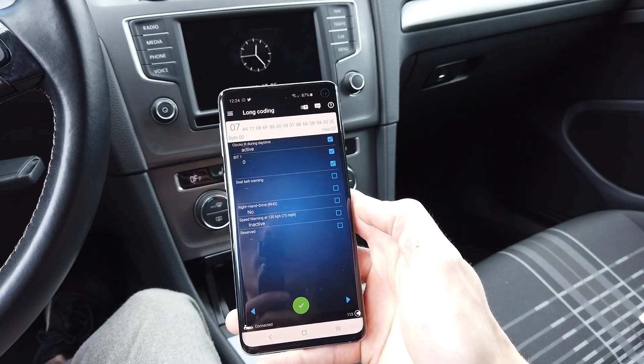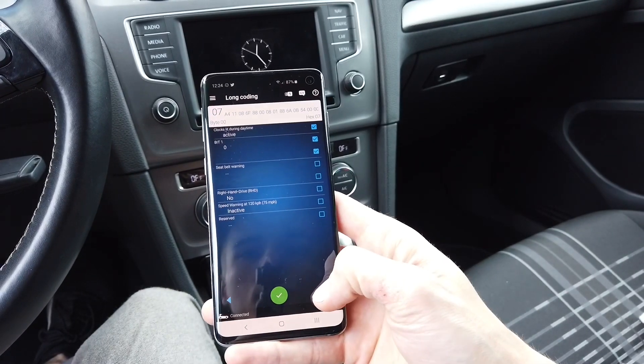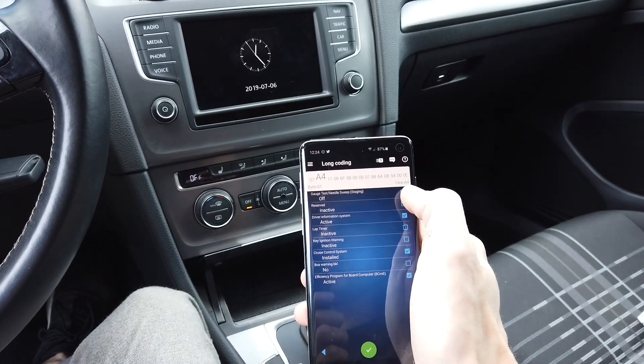In long coding we can switch to the bit/byte view, which is more familiar to VCDS users. Right now let's go to bit number 1 — byte 0 is Needle Sweep.